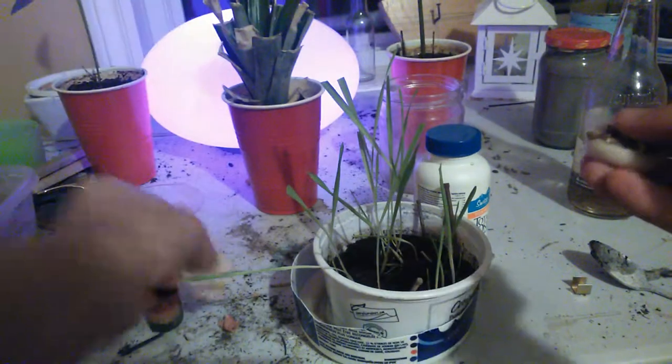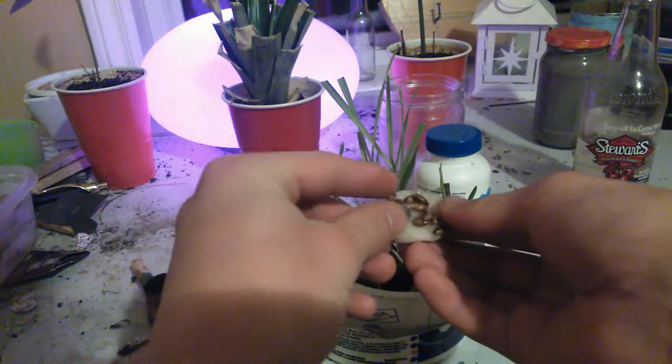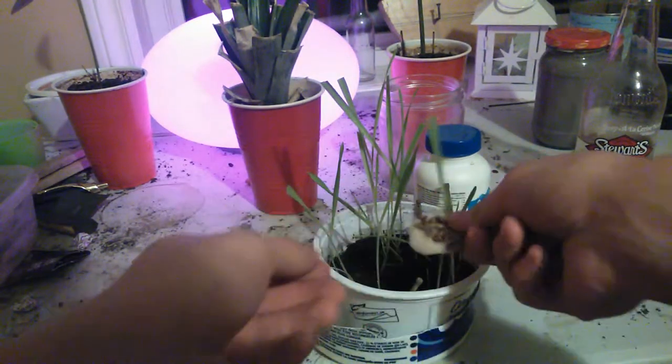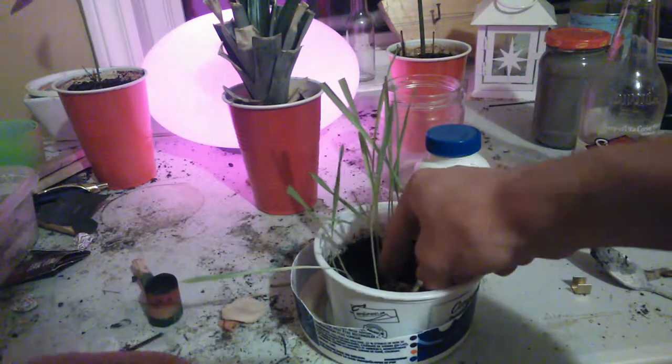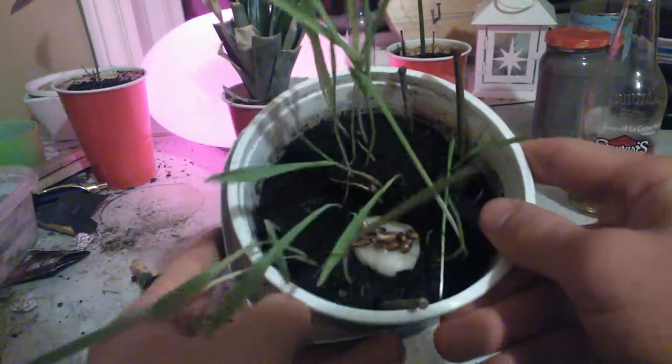It'll grow. I'm not in a comfortable position right now — my back is kinda messed up, every muscle is sore. Put them in there like that.